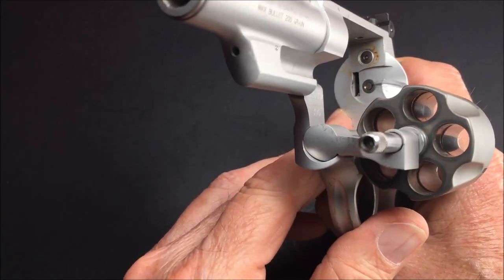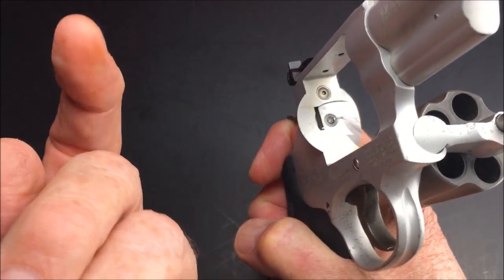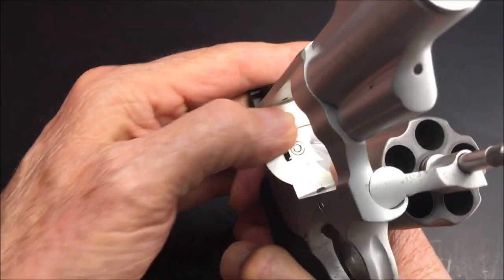Just picked her up today. She's dirty, needs a bath. I'll get her cleaned up.